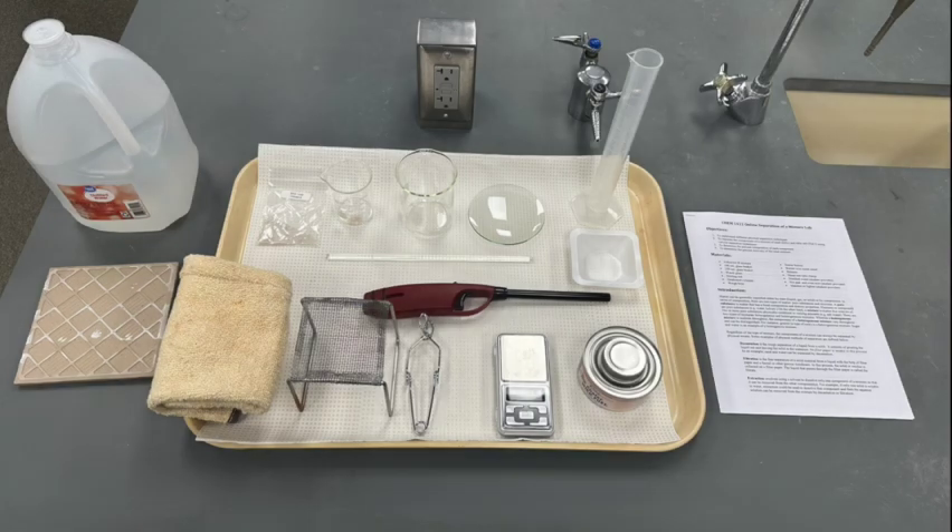You will find most of the materials in the lab kit. However, you will need to provide a long stem lighter or long stem matches, an oven mitt, and a hot pad or pot mat.